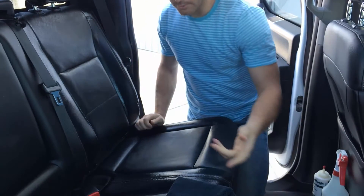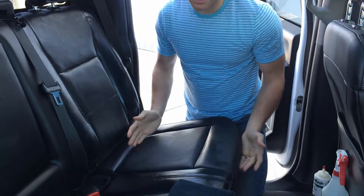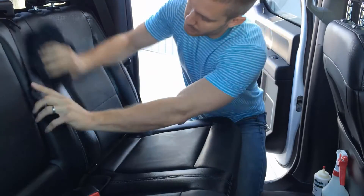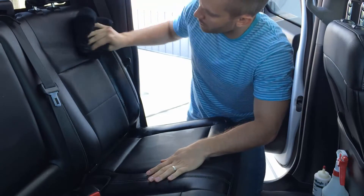All right, so now that we've got the cleaner applied and I've scrubbed it up really good, you can see that the leather is a little bit dried out — it just looks like it needs something else. I'm going to take this microfiber towel and just wipe down and get the excess cleaner off.